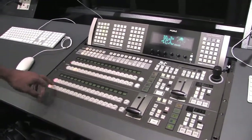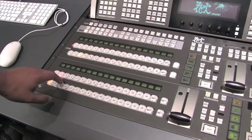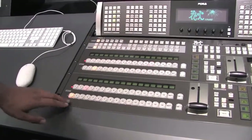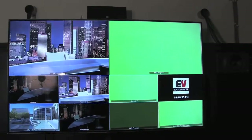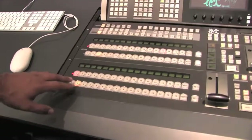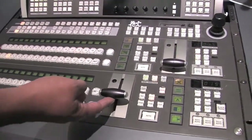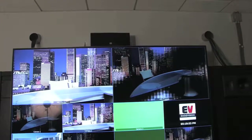We can switch between different cameras by cutting directly to them — camera one, camera two, or camera three. The top row is called the program, which goes directly to the output. The bottom is called the preview, so we can preview what we're going to pull up next. The left is preview and the right is program. For example, with camera one in program and camera two in preview, if I go over to the slider on the end and slide it up, it's going to switch between those two cameras. We actually have a fancy effect on them right now.